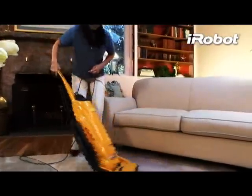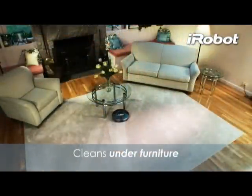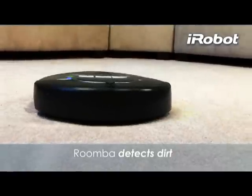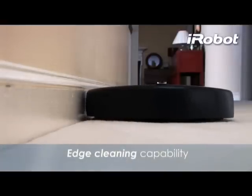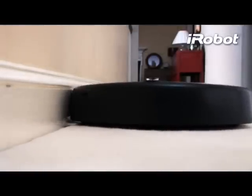And unlike an ordinary upright, Roomba cleans the whole floor — under and around furniture and other hard-to-reach areas. It even detects dirtier areas and spends more time cleaning those spots. Its spinning side brush and wall-following technology let Roomba clean along wall edges and reach deep into corners.